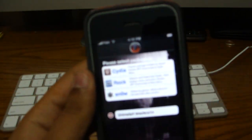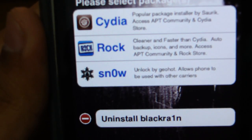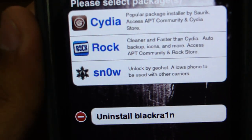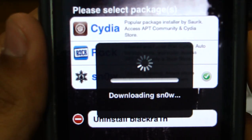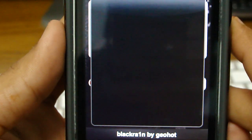Let's wait for this to focus in. Okay, there — it says Snow right there, the third one right there. Snow. It says 'Unlock by GeoHot' — allows phone to be used by other carriers. So all you have to do is tap there and hit install, and that's it.